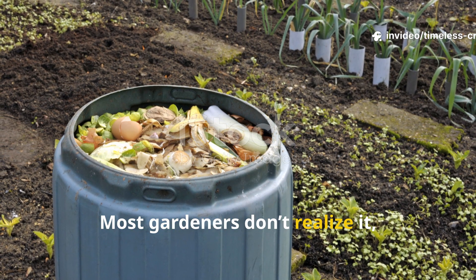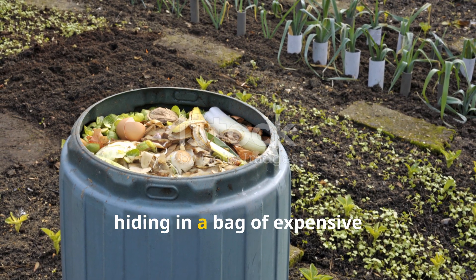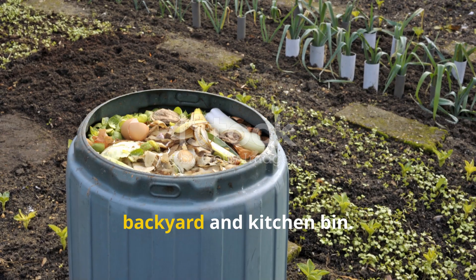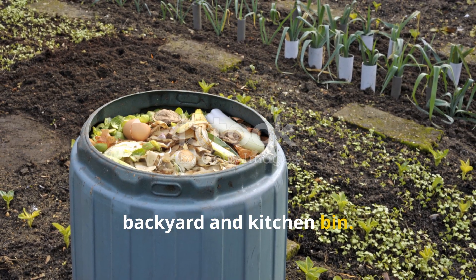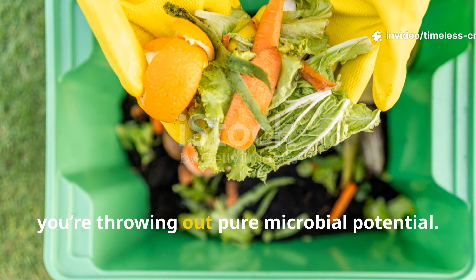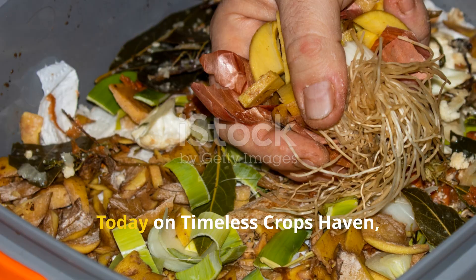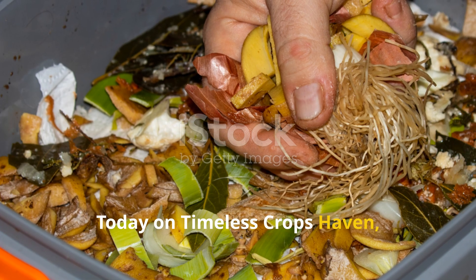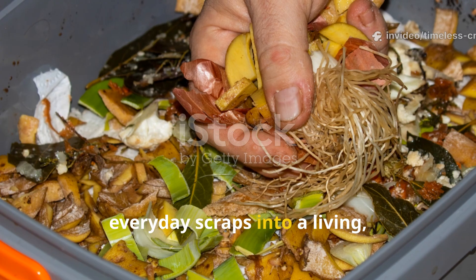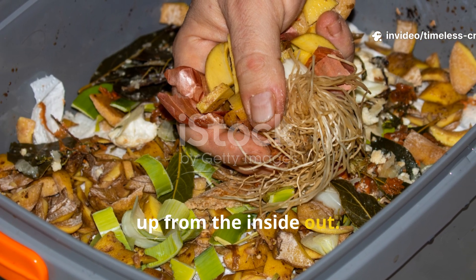Most gardeners don't realise it, but the secret to thriving soil isn't hiding in a bag of expensive fertiliser — it's already sitting in your backyard and kitchen bin. Every time you toss away lawn clippings or vegetable peels, you're throwing out pure microbial potential. Today on Timeless Crops Haven, I'll show you how to transform those everyday scraps into a living, breathing fertiliser that wakes your soil up from the inside out.